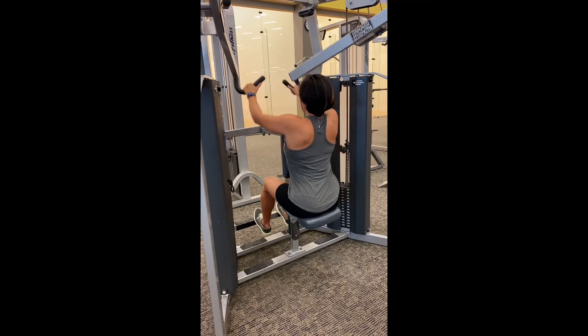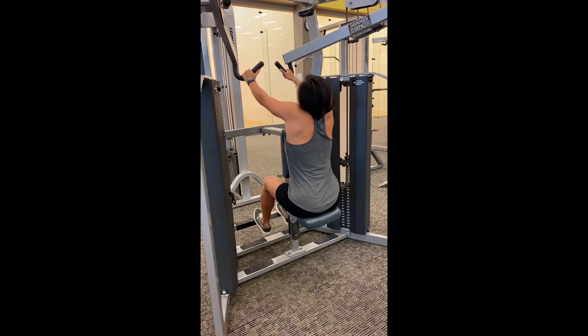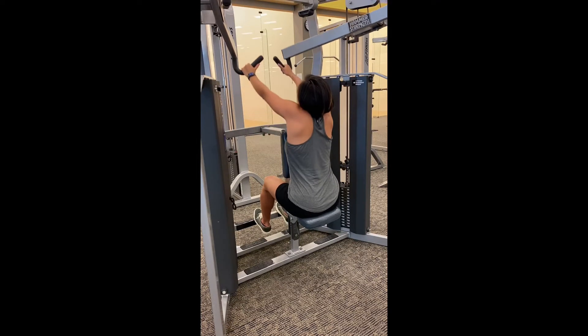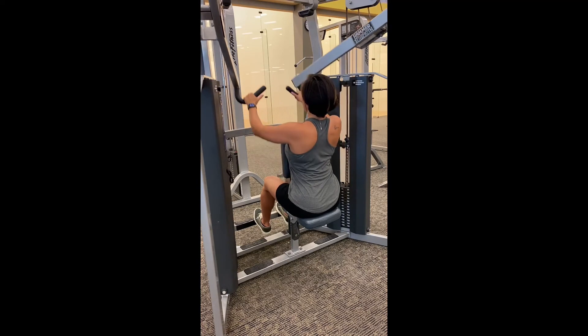Really try to avoid the shrugging at the ear — if you notice that, the back muscles are not doing as much work. So you really want to avoid shrugging the shoulders. Keep the chest really lifted and make sure you're thinking about pulling your arms back with your elbows and your back.